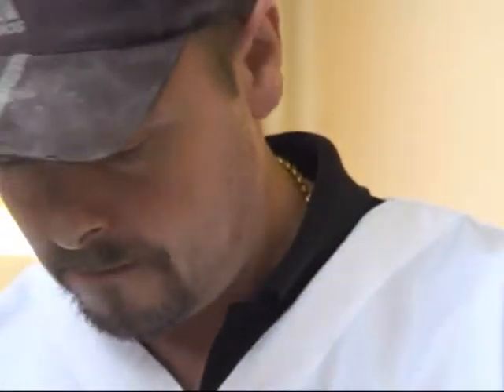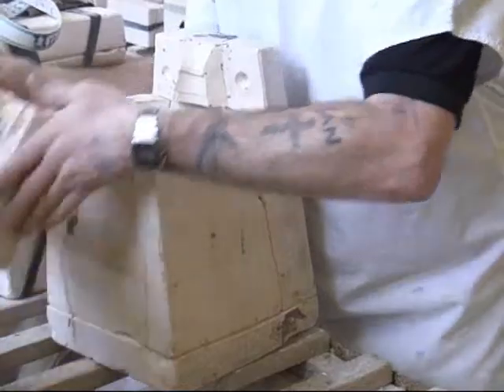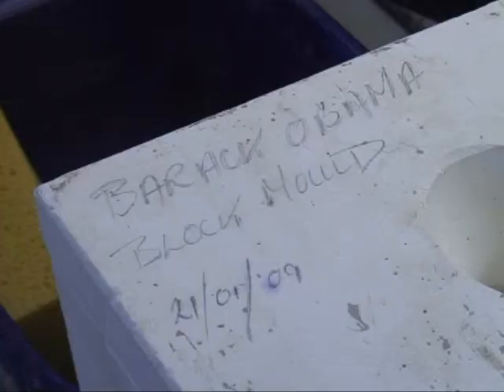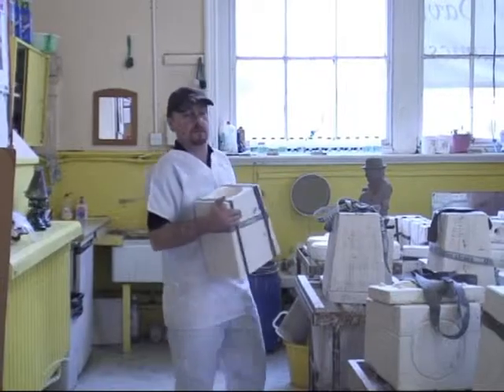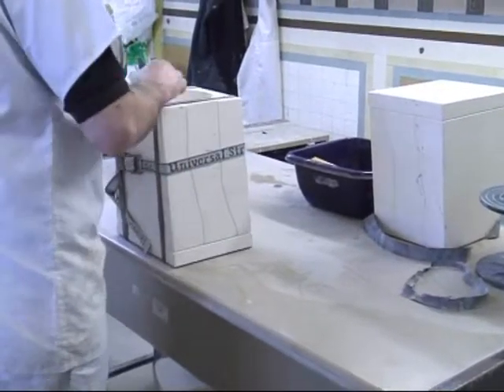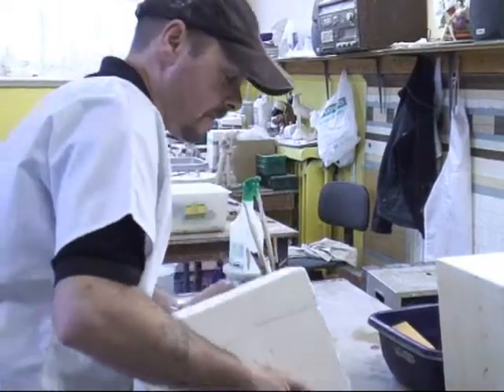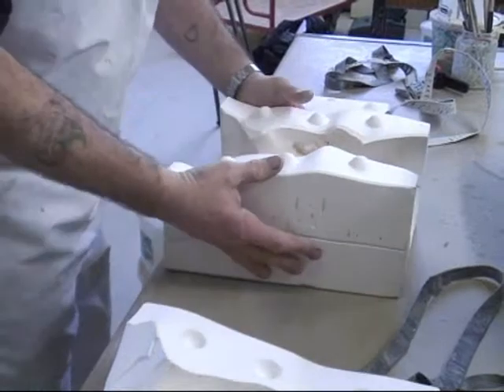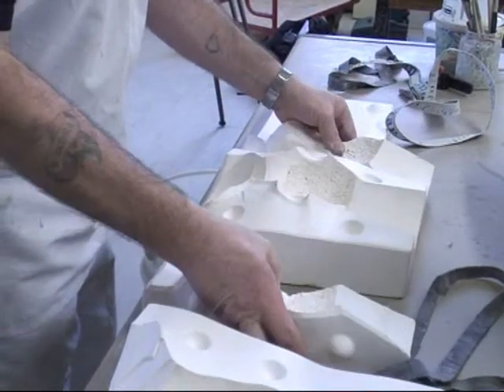Production would start with the clay model. In this particular case, the person who modeled it is called Ray Noble. Ray actually lives in Spain, near Alicante, and I actually went across to Spain to collect the clay model from him. From there we will make a mold, which is called a master mold, and from there we will make a case and ultimately working molds to get into production.